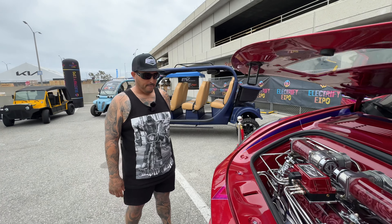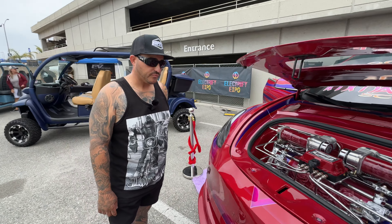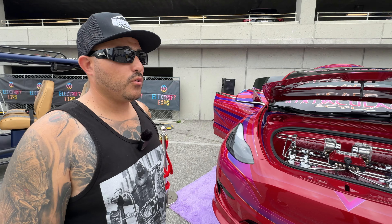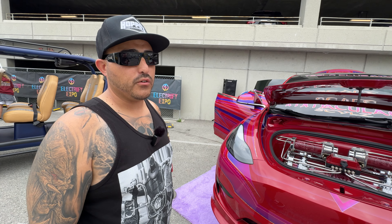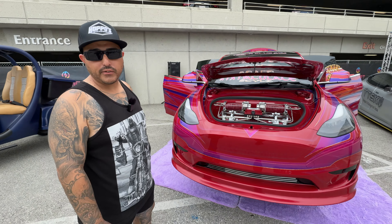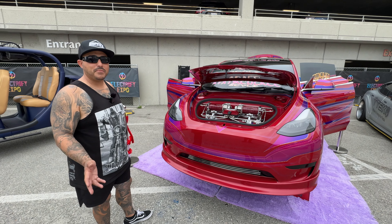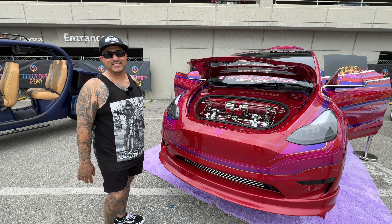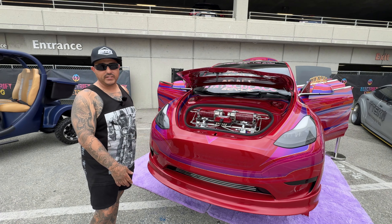What made you choose a Model Y to start? The Model Y was more economical for her to have an electric car. She wanted a '64 Chevy Impala ragtop convertible, but we didn't want to dump all that money — and you can only go 55, 60 on the freeway — so this was actually in her benefit.